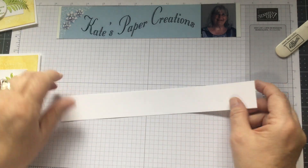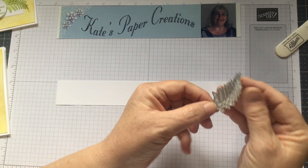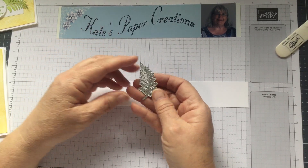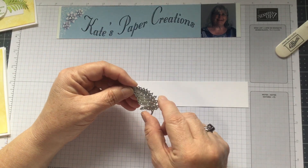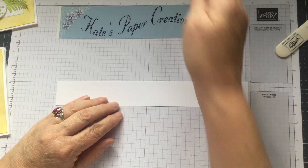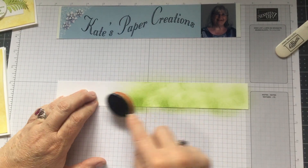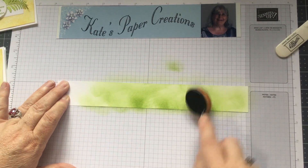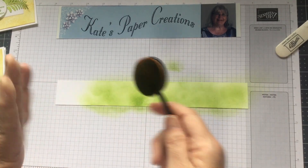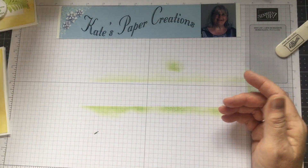Next I took a strip of cardstock from my stash and cut out some additional leaves using another die that cuts out the whole leaf completely. I prepared the cardstock first by lightly brushing on the ink colors with my brush. Don't worry about dark or light spots — when you cut them out they all have different shading, which looks really cool. I cut out four leaves total.